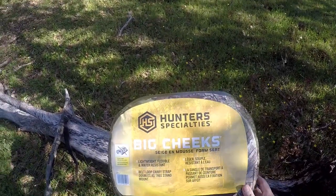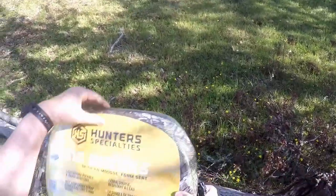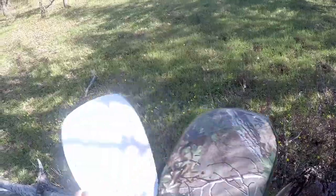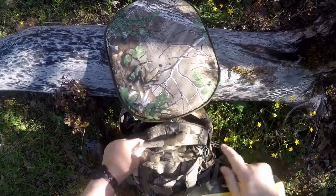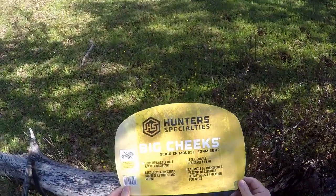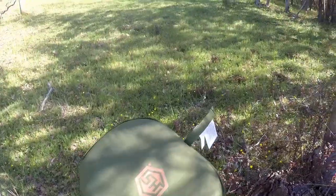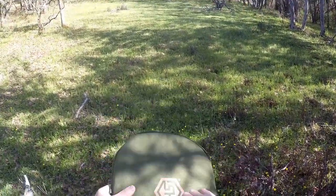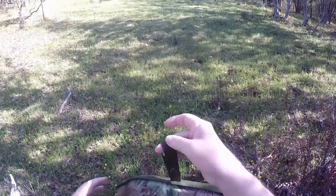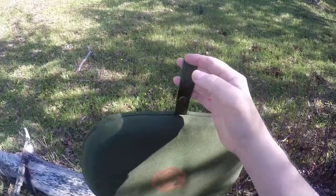This is my new Big Cheeks hunting seat from Hunter Specialties. It's made from open foam and has a really nice Realtree camo finish on it. Big Cheeks — lightweight, flexible, water-resistant, has a belt loop carry strap. Here's the strap we're talking about. That's going to be handy — that actually will be the best place to carry it, right on my belt loop.